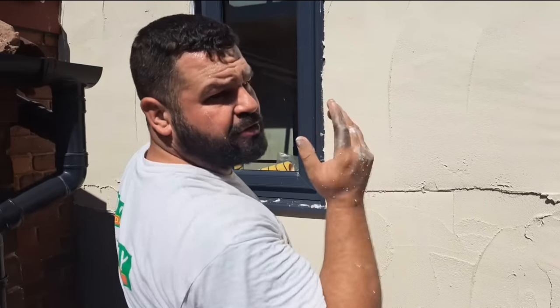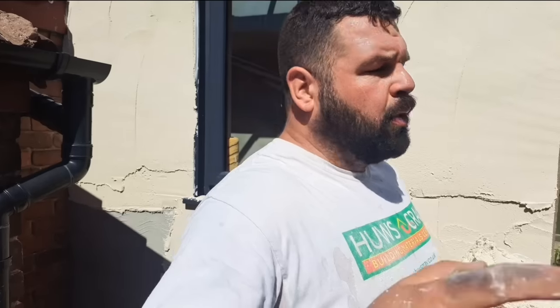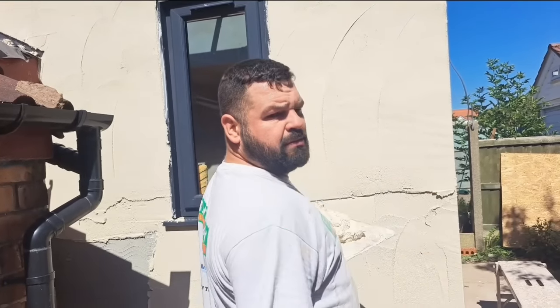Always check underneath your windowsills — they're prone for having little misses and bits fall. This side will only take four bags, and if you didn't know, it's roughly one bag per square meter of K-rend. So four bags is enough to get this on. Now if this was a bigger wall, you need more than one bucket — you need somebody mixing for you with another bucket, because when that runs out you haven't got time to stand waiting five or ten minutes whilst he mixes another one. You need two continuous mixing all the time. But on this, one bucket will do this section, and then we'll move around.